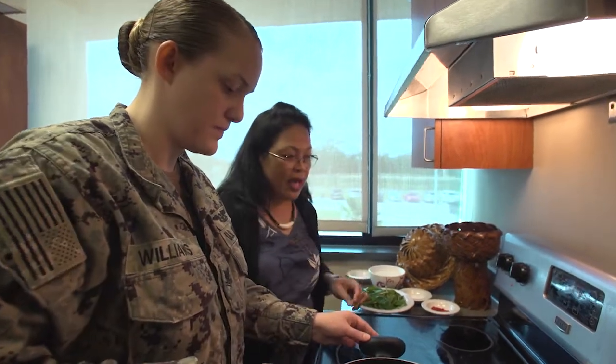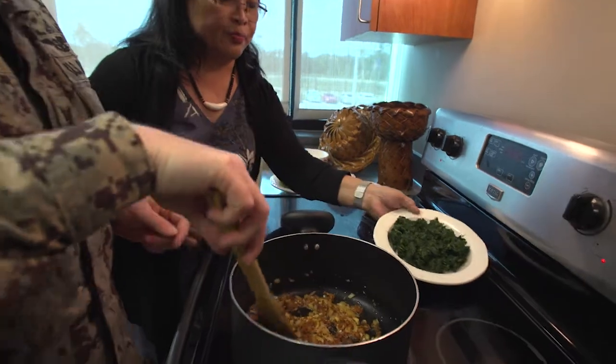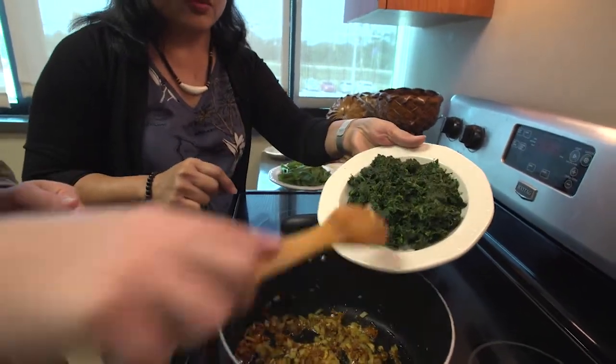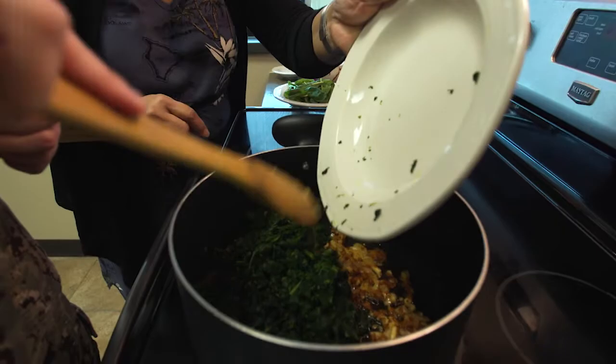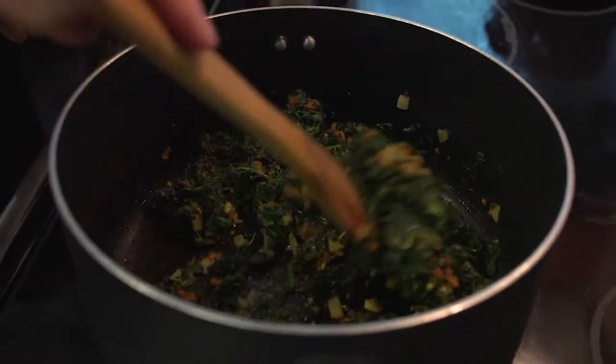And then we're getting ready to add in our spinach. We'll start with the frozen spinach. We'll just heat that up a little bit — we don't want to overcook it. We want to make sure we can just chew on that.